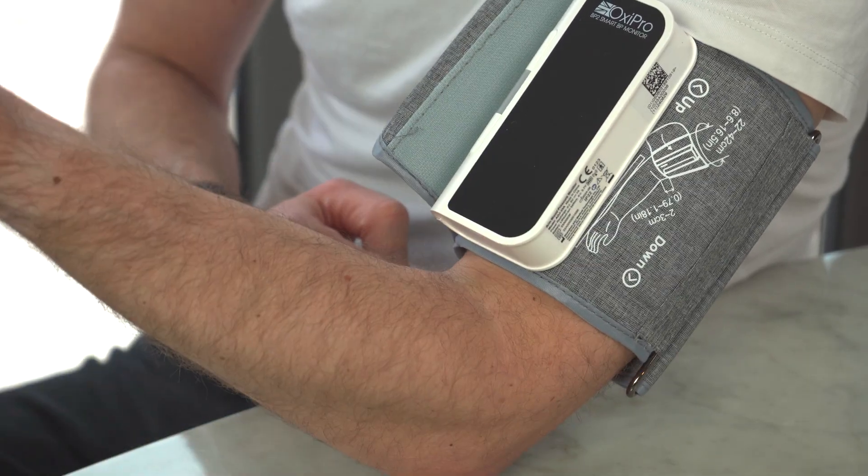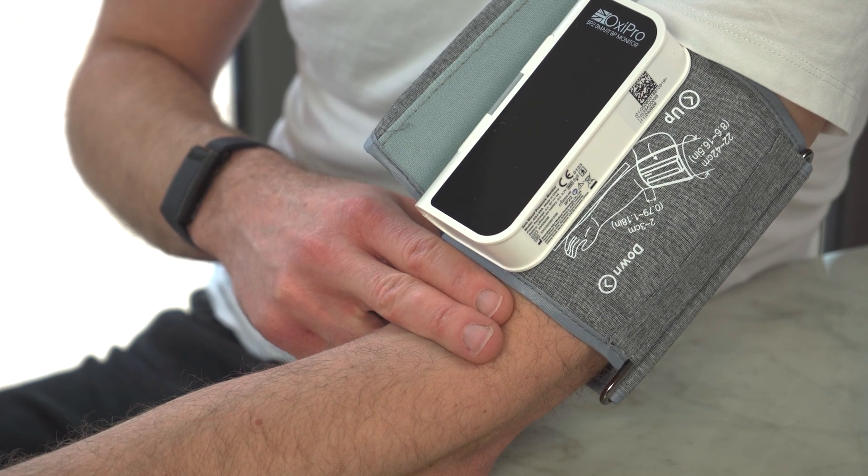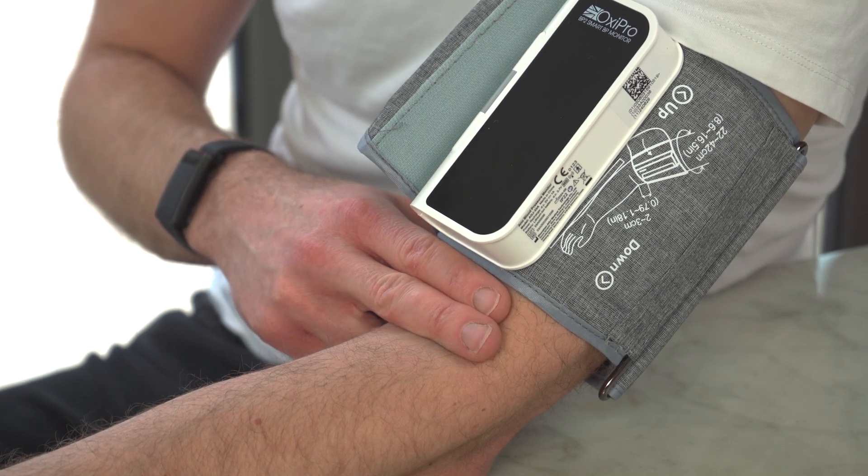Position the cuff around two finger widths up from the inside of your elbow joint, making note to align the cuff according to its markings with the main artery on the inside of your arm.